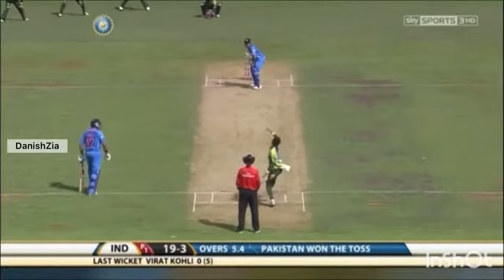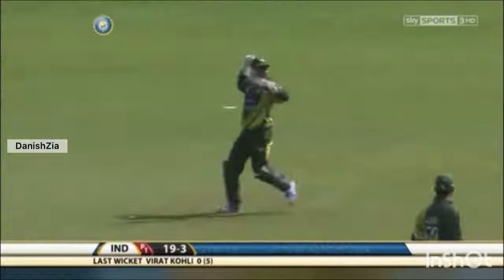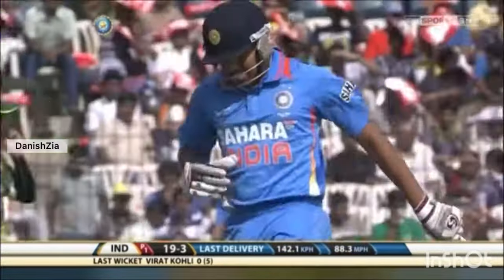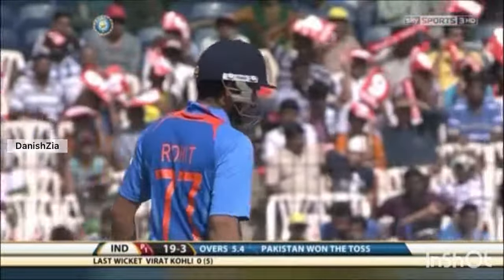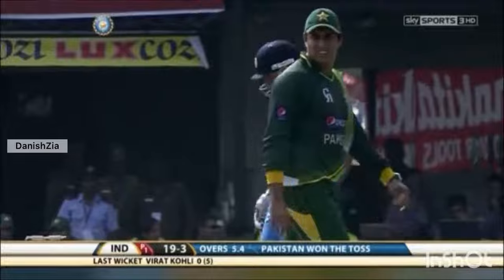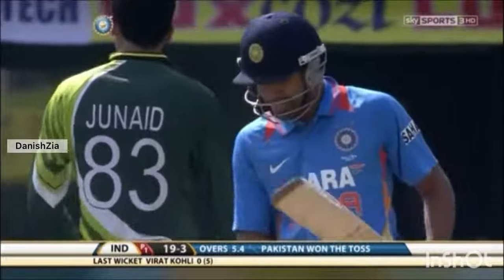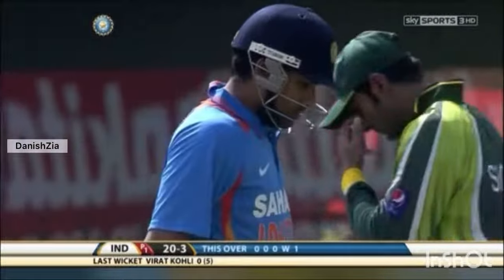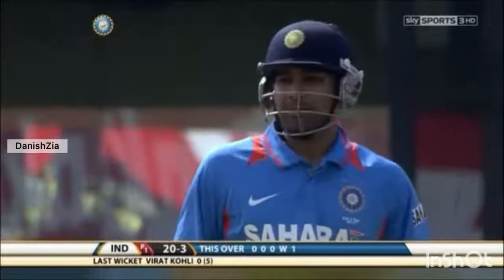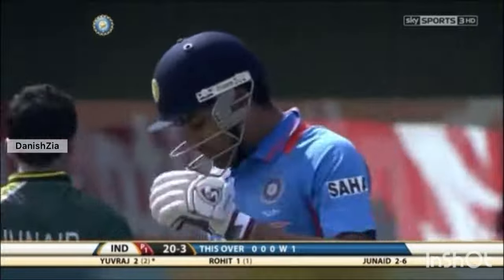Junaid Khan will continue his magical spell. Oh, almost an inside edge! What's happening to India? Not sure of the footwork — Rohit Sharma gets off the mark, nervous start. There'll be some great bowling, outstanding bowling by the two Pakistan bowlers, and Misbah will be very happy. Won the toss, decided to bowl, expecting his bowlers to strike — and they've struck thrice. And we're only into the sixth over.